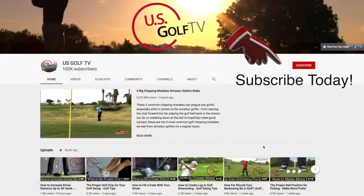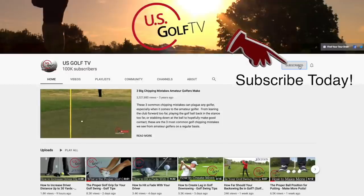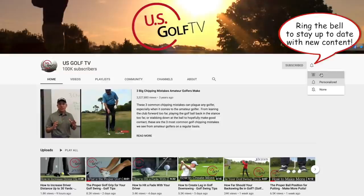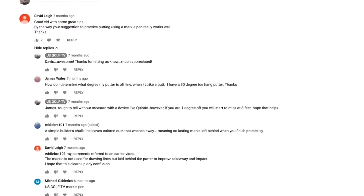Hey, if you haven't already, be sure to subscribe to our channel. US Golf TV is a community for you because we're putting out great content each and every week. Be sure to ring that bell so you get notifications, and always leave a comment. I answer all of those because I love hearing from you.